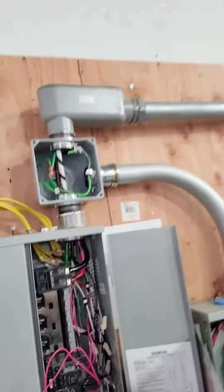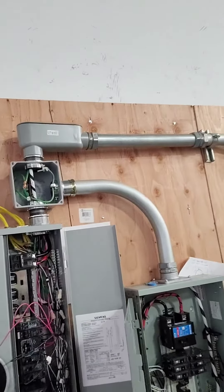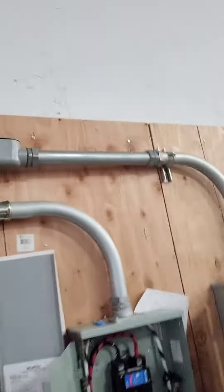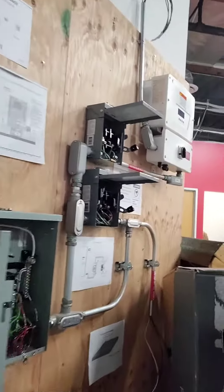Make sure you got separate conduits when you bring in your power and your transfer switch gateway, then when you bring in your back-end loads over here to your critical load center and your other load center.